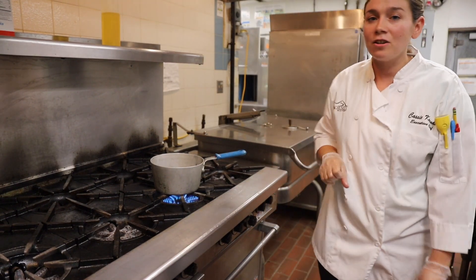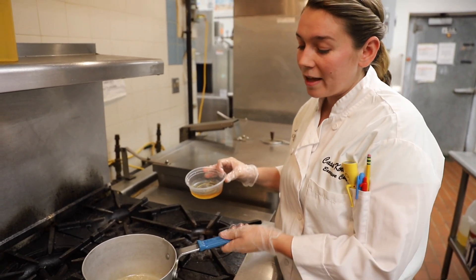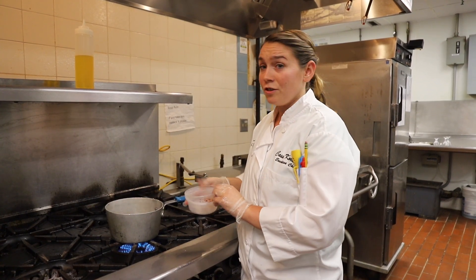The first thing you're going to want to add is your garlic and shallots. Then once your shallots and garlic are cooked, you're going to add your whiskey, brown ginger, black pepper, and chili flakes.